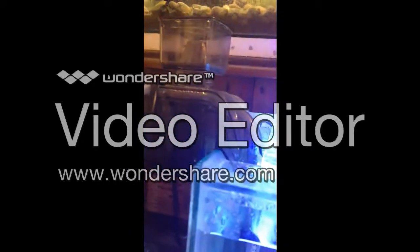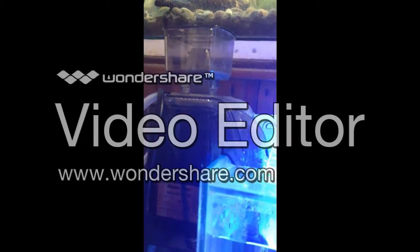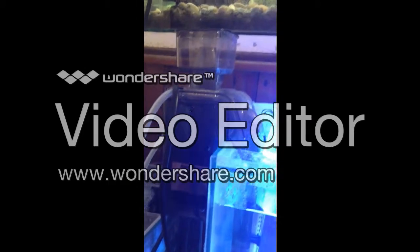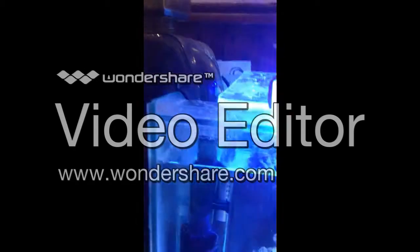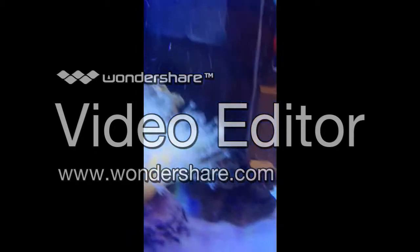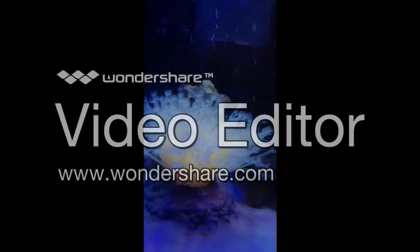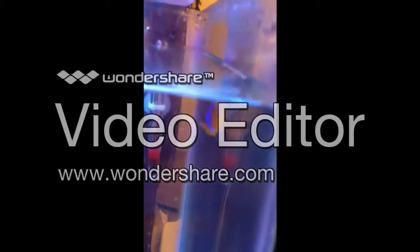Got the Aqua 1 — I think it's the 40 — hang-on-back filter slash skimmer for $100 from the local pet shop. Got about $10 worth of live rock just to get the biologics right, a fake anemone, and of course this guy.